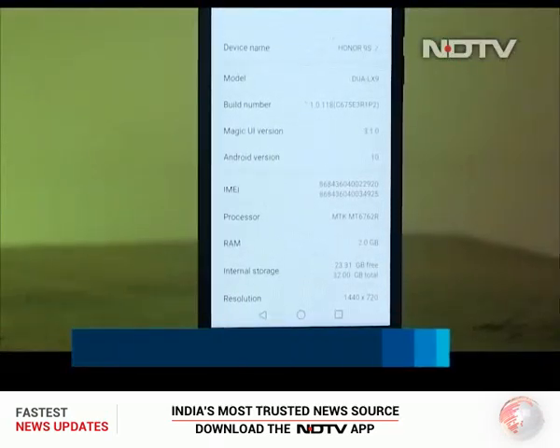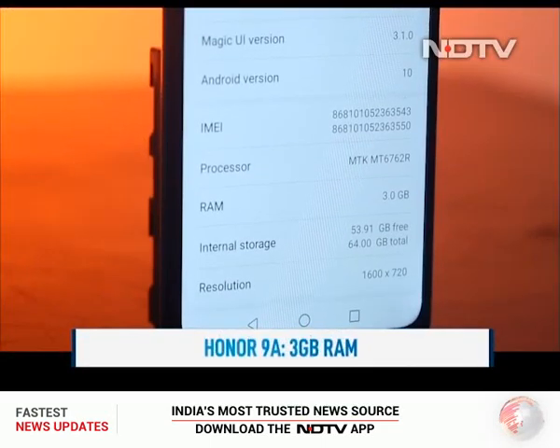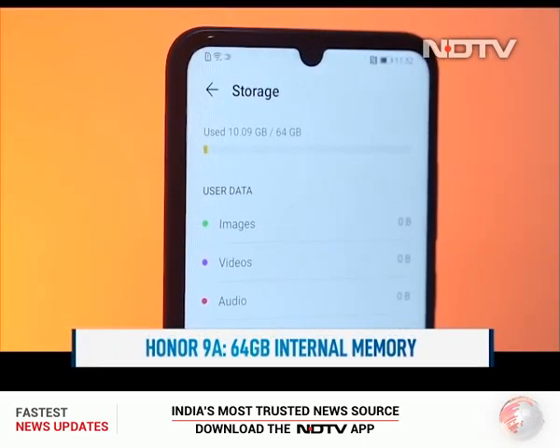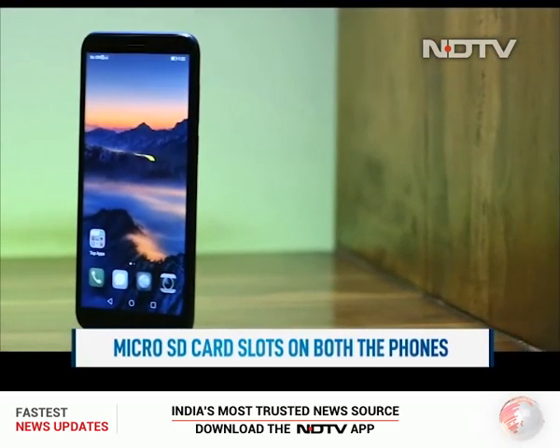The Honor 9S is equipped with 2GB of RAM compared to 3GB of RAM on the Honor 9A. Storage is also different, with 32GB available on the Honor 9A while the Honor 9S has 64GB available. Both phones include dual SIM card slots as well as a memory card slot.